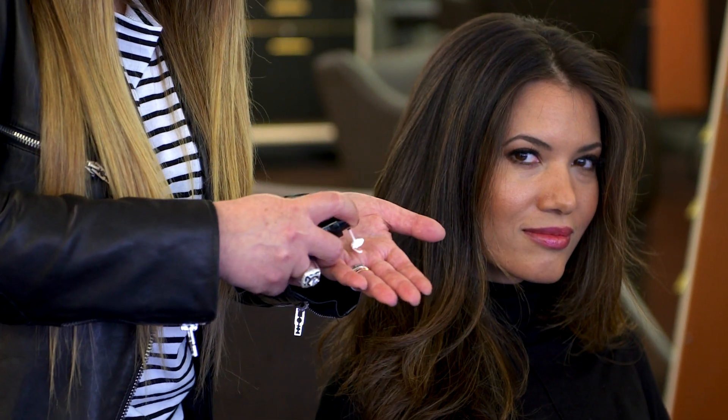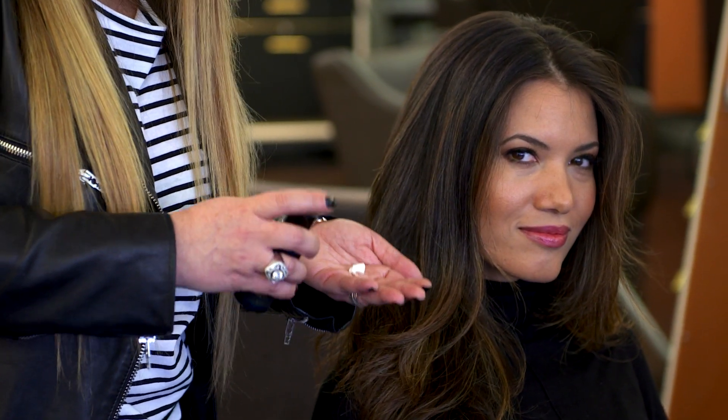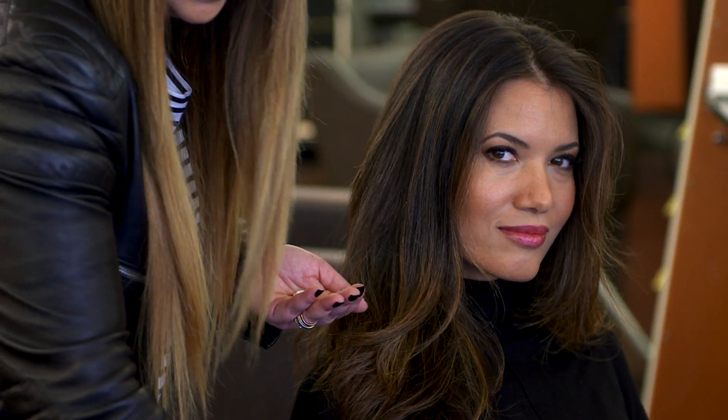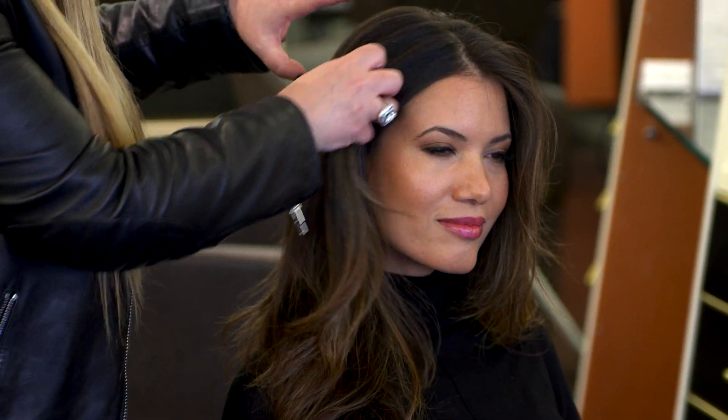But if you use Triple Threat on your hair, when it's wet or dry, your hair always stays shiny and healthy and your split ends are gone. Put a little of it in your hands — very lightweight, it doesn't make your hair sticky — and just put it on your ends like that. This is the only way to guarantee that your hair is always perfect and long.